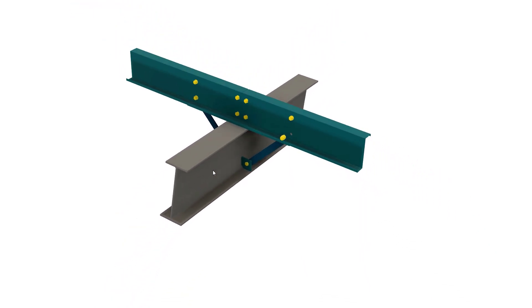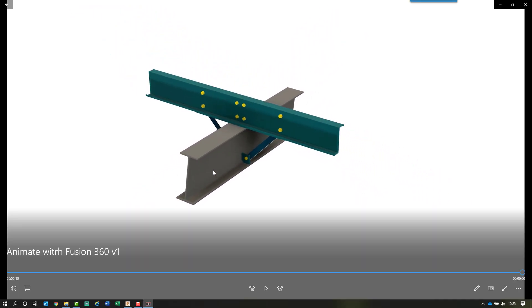So there you have it — an introduction to animation using Advanced Steel and Fusion 360. Don't forget to like and subscribe, and join me again soon.